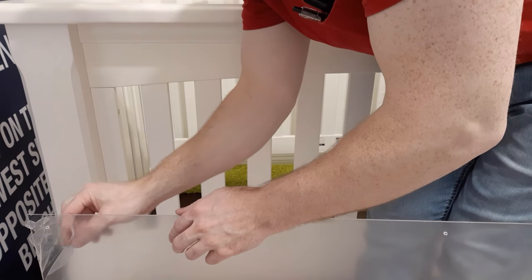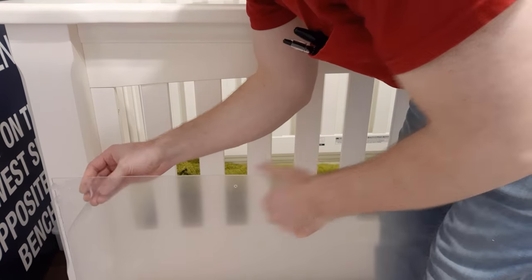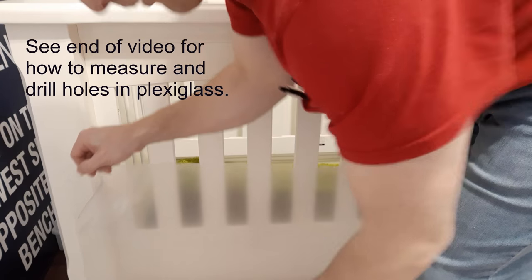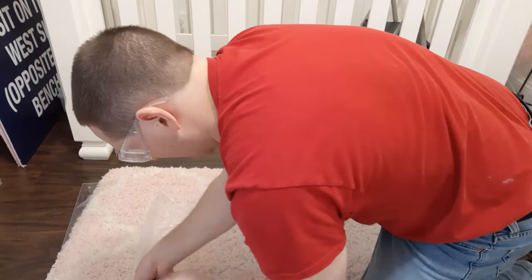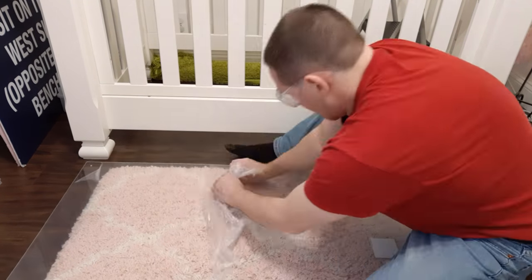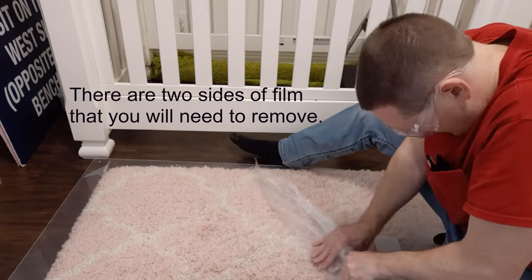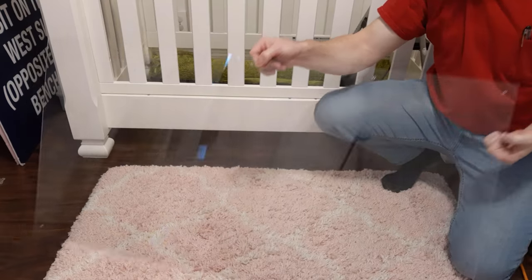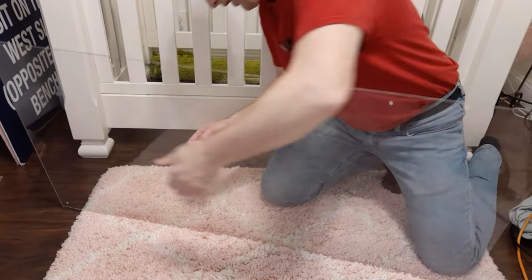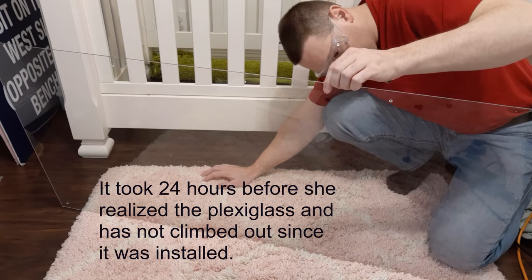This is 0.93 inch thickness plexiglass and I pre-drilled the holes — you can look at the end of the video to see how to do that. Right now I'm just going to take off that protective film. We have our nice clear plexiglass so she can see through it and hopefully it won't frighten her in the middle of the night. Make sure you get everything off before you screw this in, because once it's screwed in you're not going to be moving it.